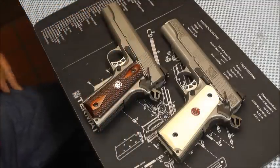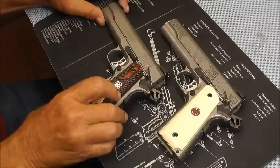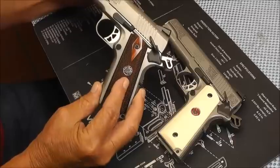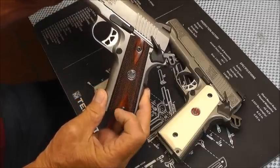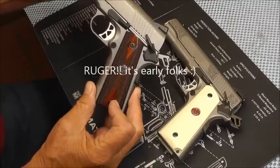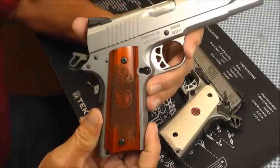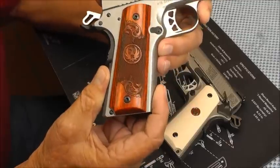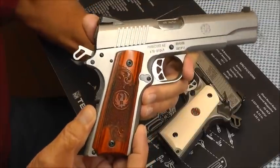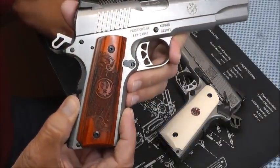I thought I would share with you and him what these grips look like. On this particular one, this is the grip that comes on it — the standard double diamond checker grip with the Colt medallion. These guns are not loaded, I have checked them. I've already installed the new grip on this one. I think they look nice — very, very nice.